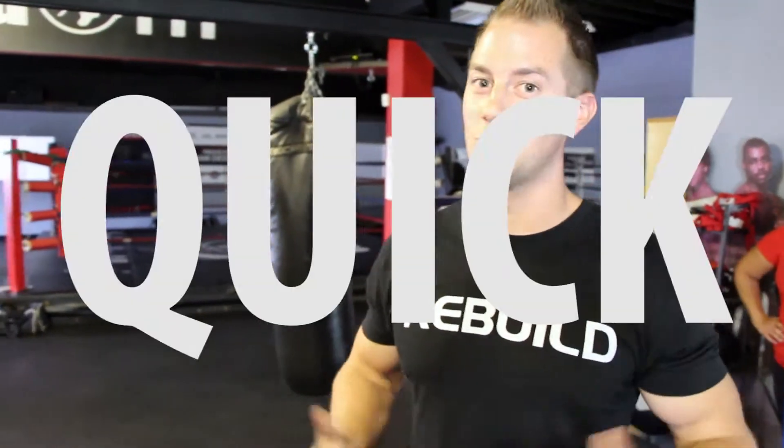SitFit presents Quick Physio Tips. My name is Eric Wood-Salomon. I'm a physiotherapist and the owner of Physio Fitness Cambridge and CrossFit Rebuild. We're bringing you Quick Physio Tips with Damien.